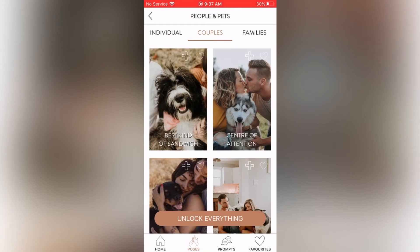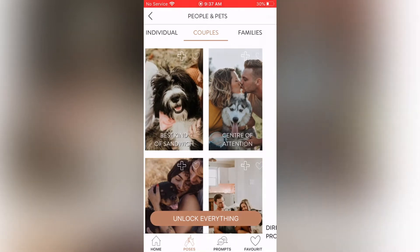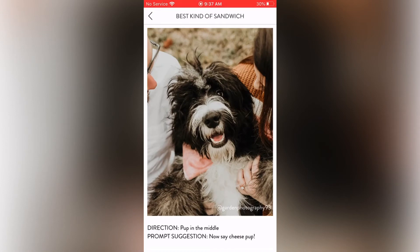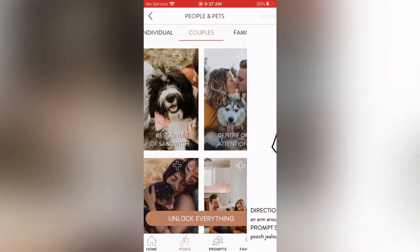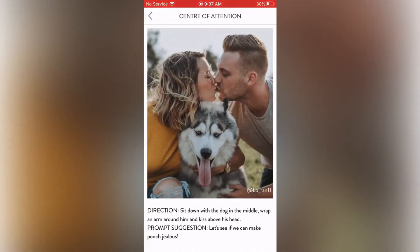They even have couples and families with pets. Best Kind of Sandwich: direction — pup in the middle. Prompt suggestion — now say cheese, pup! The pup is the center of attention. Center of Attention: direction — sit down with the dog in the middle, wrap an arm around him and kiss above his head. Prompt suggestion — let's see if we can make pooch jealous. Cute too!